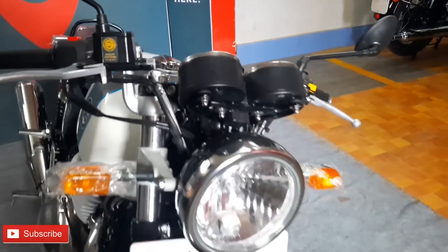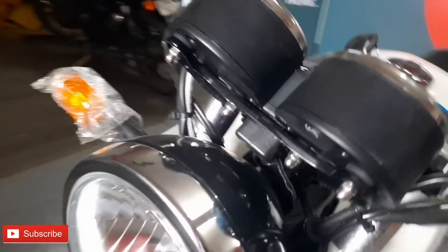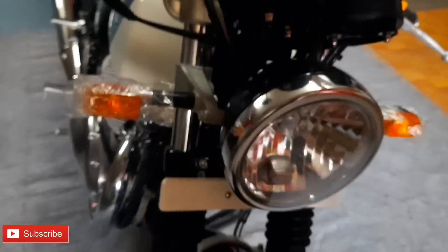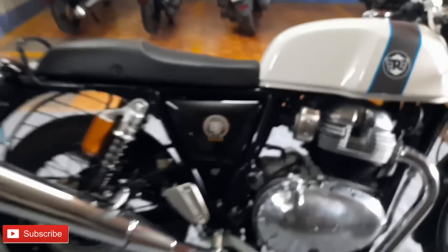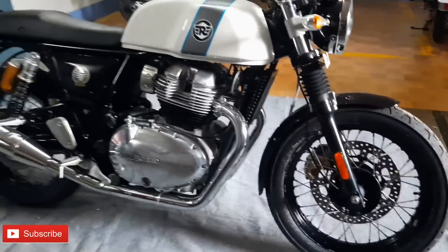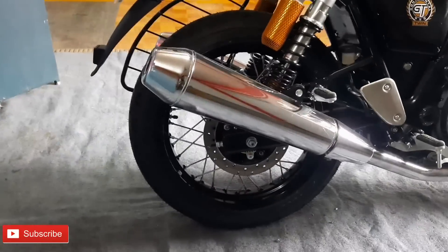It has a modern retro design with LED headlight, chrome finish signal turn indicators. It is equipped with dual channel ABS. The front disc brake is 320mm and the rear disc brake is 240mm.